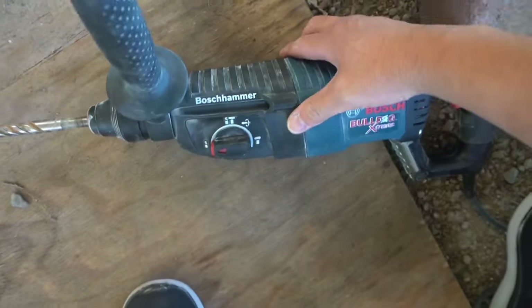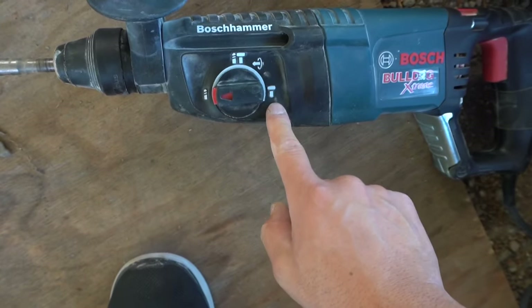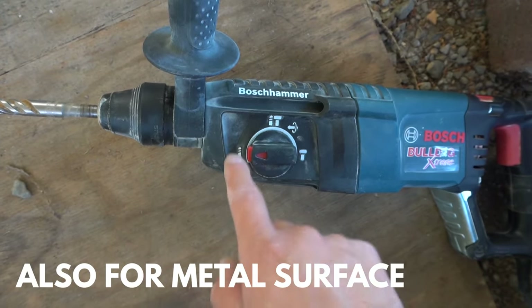So there you have it — that's all the settings. Now you know which setting to use for each: the hammer is for chiseling, hammer and drill is for concrete, and the drill is for any type of wooden surface.